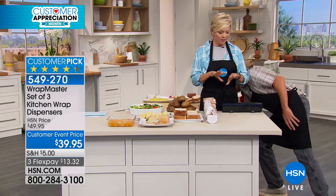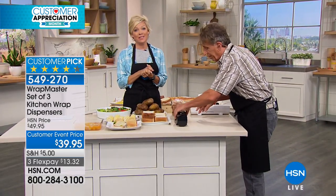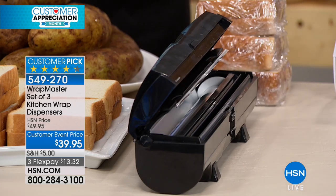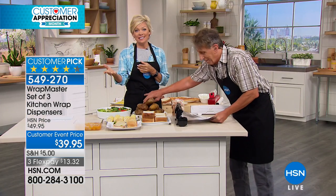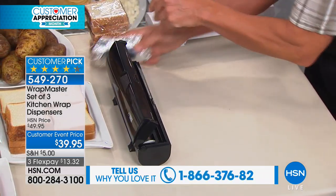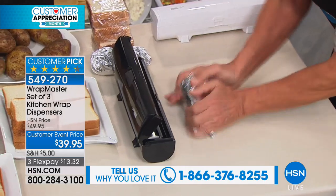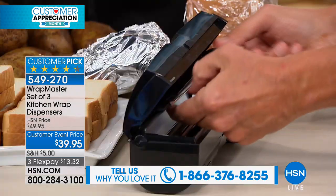I have a scar right there — I've always got nicks and cuts. You can see it's a customer pick. Call us and let us know, because some people are like me at the beginning: I'm like, I just don't get it, they come in a box, why would I need this? But people who get them are like, I love this product.